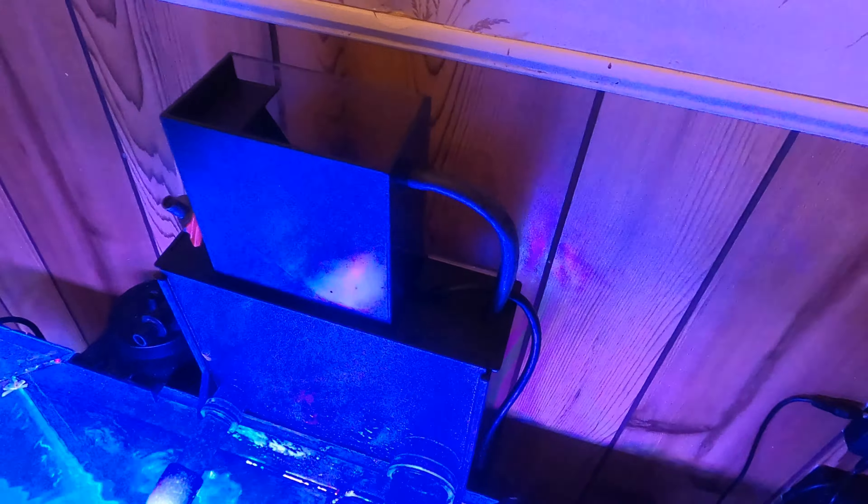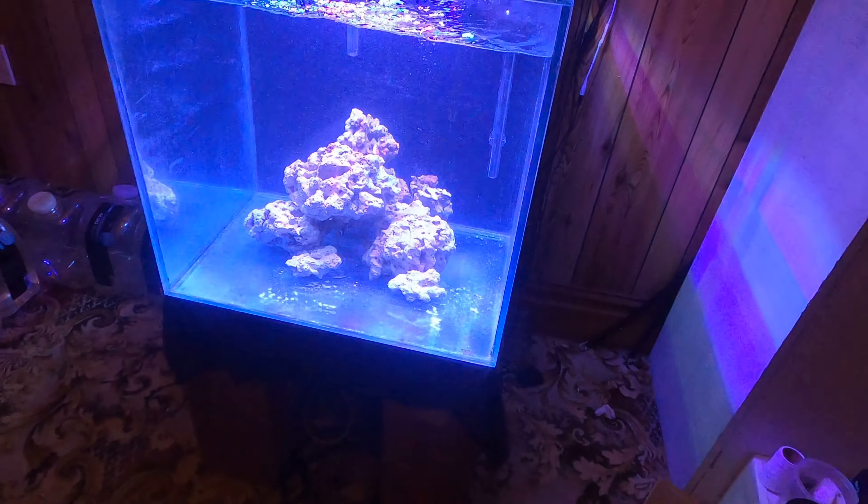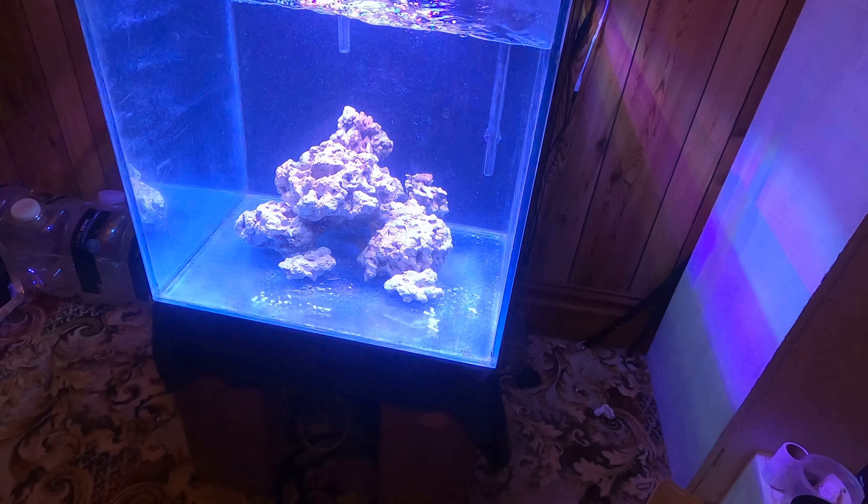It's a hang-on-back skimmer that just clips to the back of the tank. For water changes, I'm doing 20 litres a week. I'm dosing Aquaforest Bio-S because the rock was cycled for about a year in a big container, but just to be safe I bought some Bio-S — it was quite cheap. Parameter-wise everything is doing exactly what it should, and I'll go through testing in the next update.